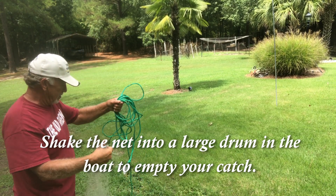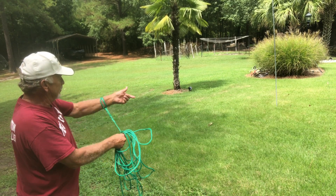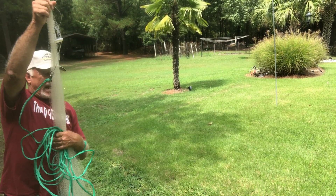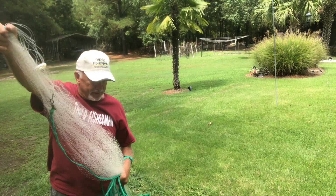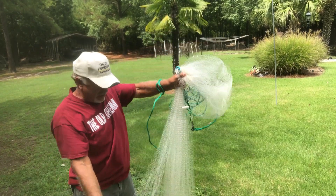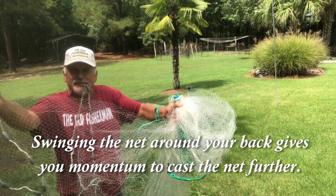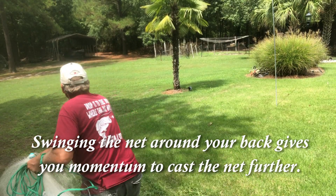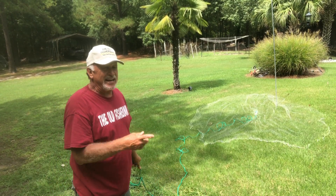One more time — first, the loop knot goes on your wrist because otherwise you're liable to lose the net right out of the boat. I use a seven-foot — that's about as tall as I am — and I can reach up and stretch it out to the lead. I grab it about halfway down, bring the end around, put the thumb over it, then grab the net and put it in my mouth. I swing up about five foot down the net, spin it around — it's all about timing — and throw it out for a perfect throw. You want it right beside the pole, not hitting the pole.